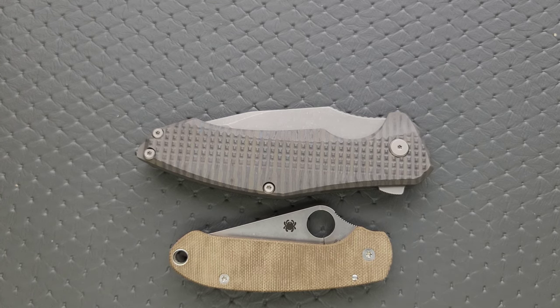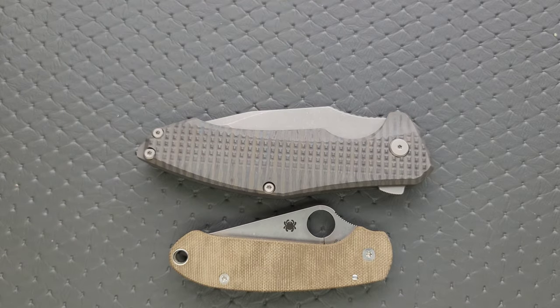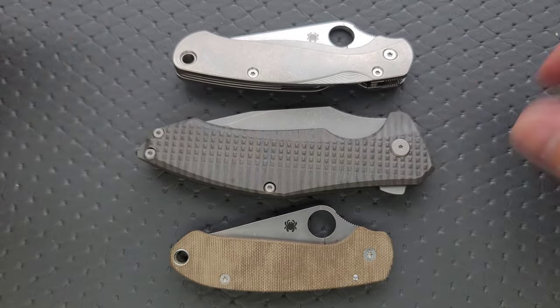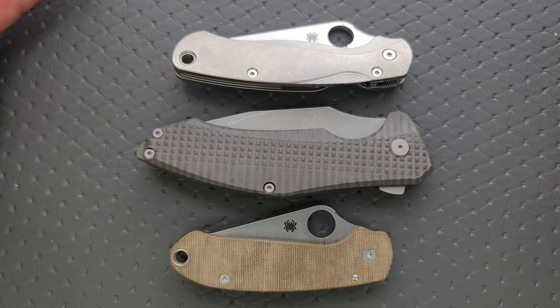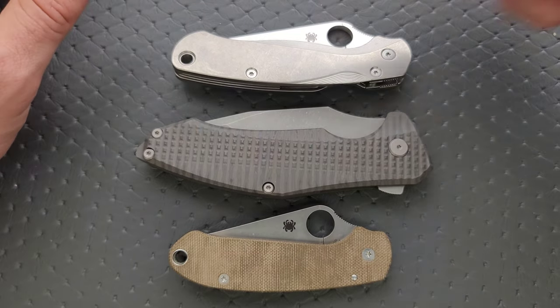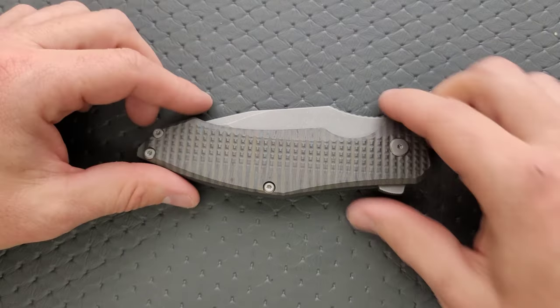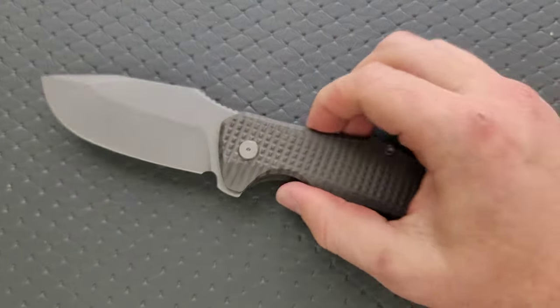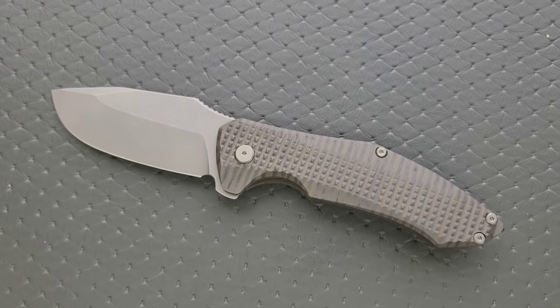Anytime we have 'alpha' in the name of anything in the knife world, people expect a big hulking monstrosity. Let's go ahead and do PM2 Para 3 length and height. This guy's very tall and very long — you're going to notice it in the pocket unless you've exclusively carried large knives. Cold Steel fans will let you know right down in the comments section. I'm just messing with you, Cold Steel fans — it's just really easy to guess what you're going to say.